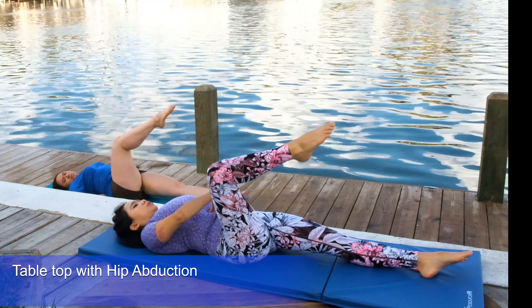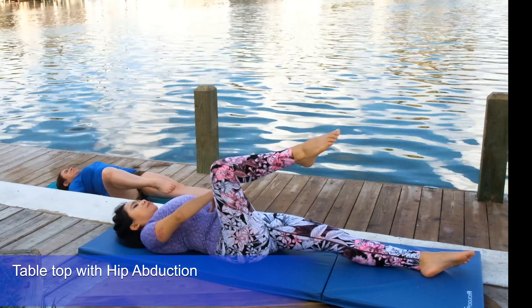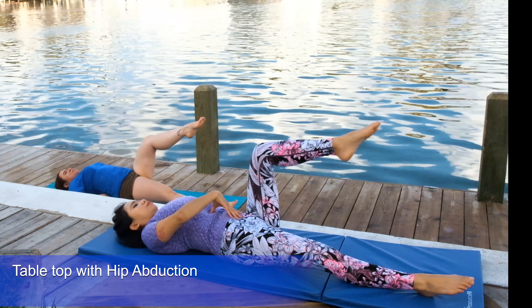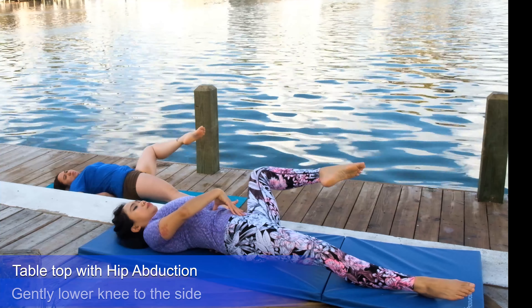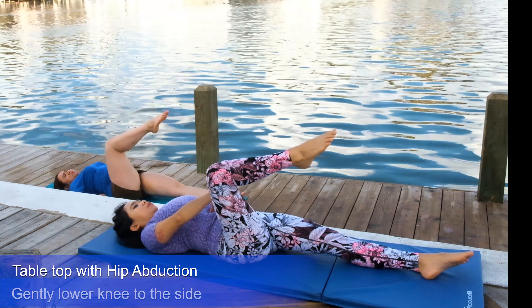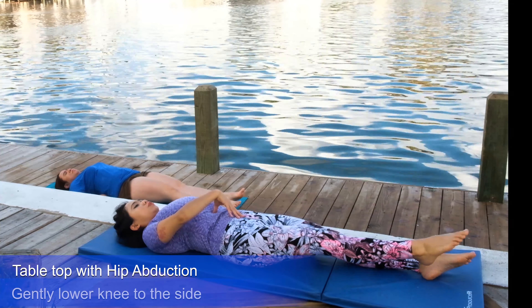Now we're going to do hip abduction. Inhale through your nose, slowly lowering your right leg down to the side, making sure your back is not twisting — keep your hips planted on the mat. Left leg: take a deep breath, tabletop, then lower to the side for hip abduction, back to center, and down, blow. Gently lower your knee to the side, right leg down, and blow.